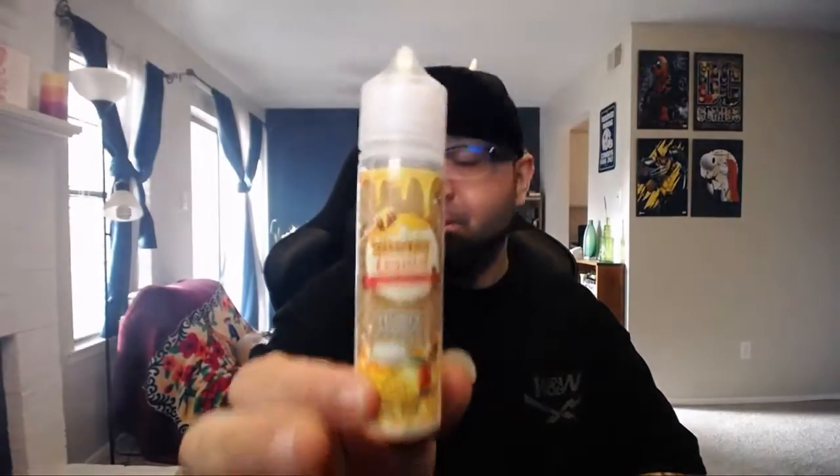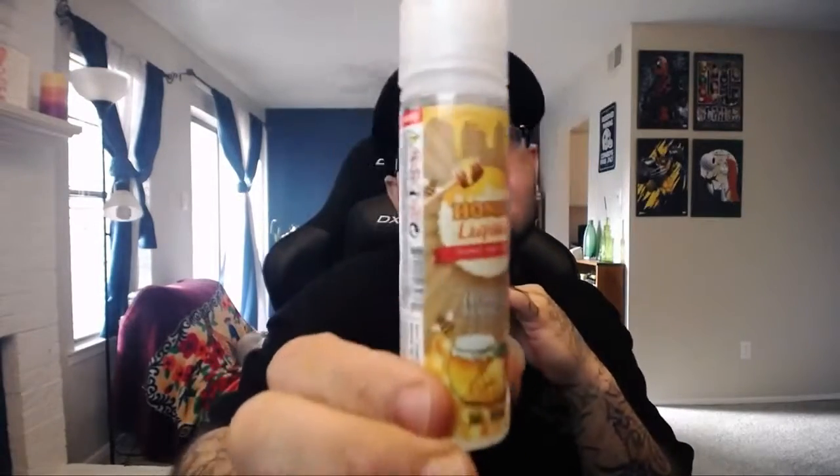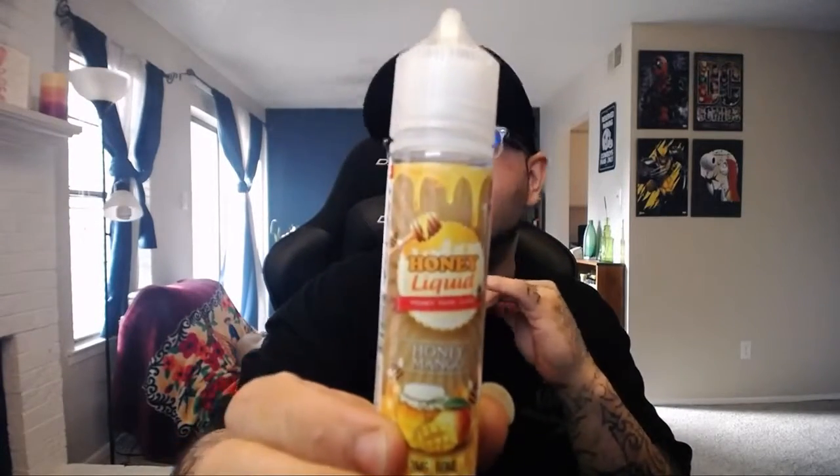We got four in the installment and right now we're getting into this Honey Mango. You can find this bottle at shopemb.com — link is in the description below. They got a 60ml bottle for $19.95, 100ml bottle goes for $24.95, nicotine available in 0, 3, and 6.